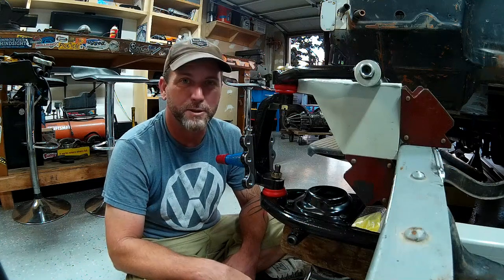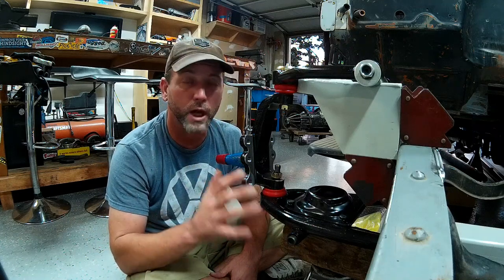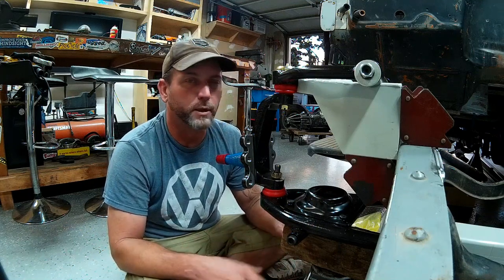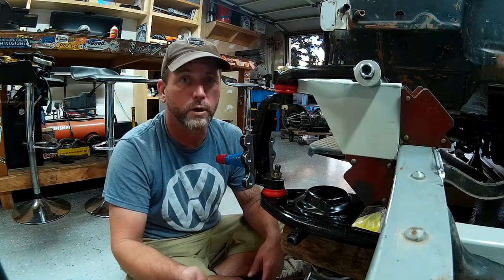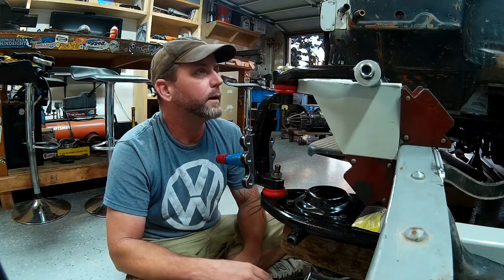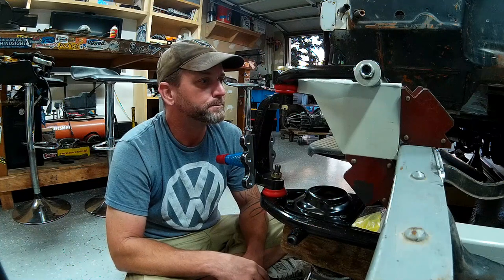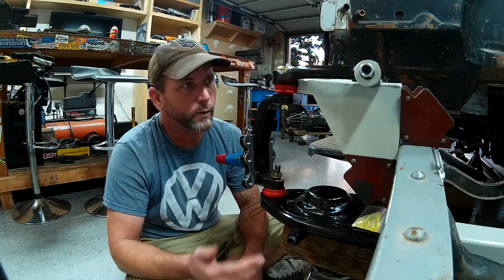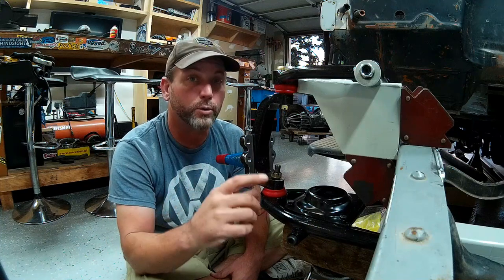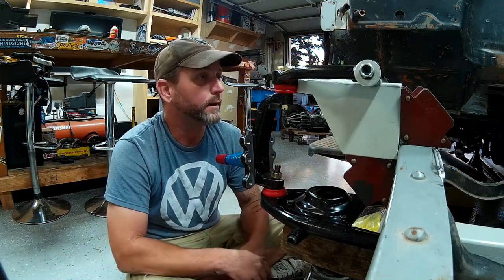I'm not an expert on front suspension geometry with A-arms or anything, so I'm going to do some homework tonight before I tackle notching these and getting them put onto the frame. The kit does have adjuster slots in the upper control arm mounts, and the arm pivot can be shimmed up if necessary and adjusted in and out for camber. I want to have it in a neutral position with the upper adjustment bolts centered halfway in the slot so that there's plenty of adjustment both ways for camber and caster.